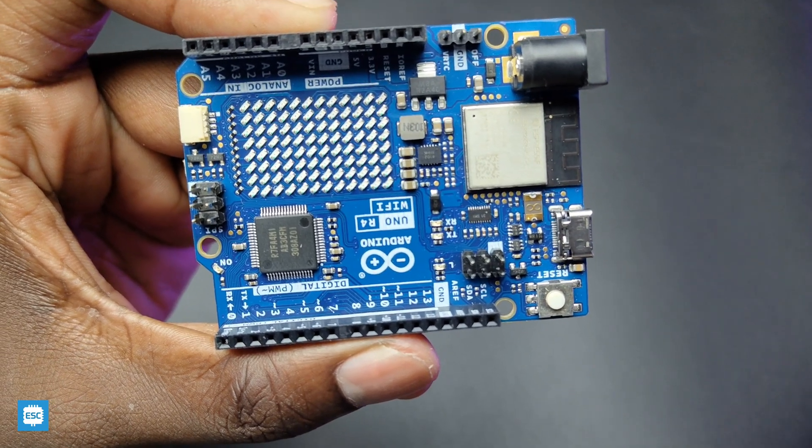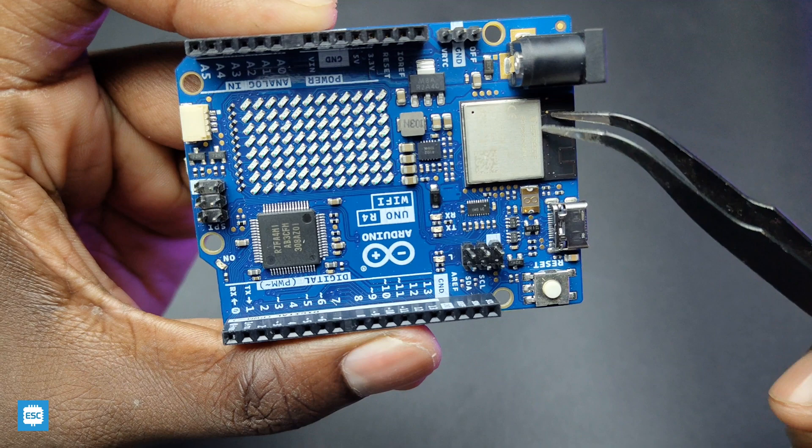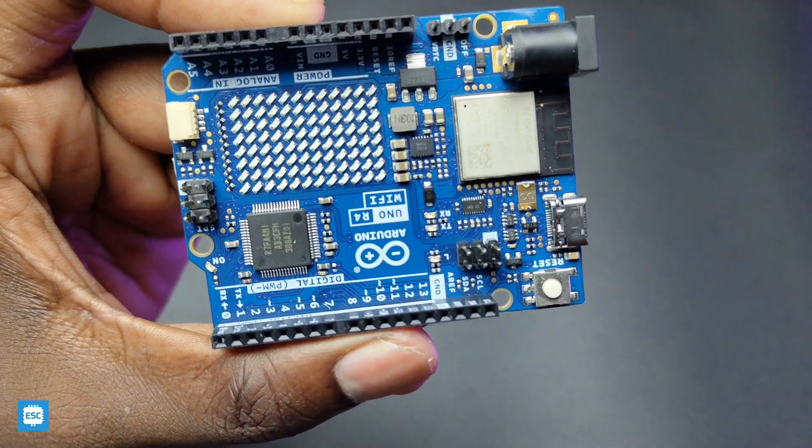Additionally, the board has an ESP32-S3 mini, which provides Wi-Fi and Bluetooth. The ESP can reach up to 240 MHz speed.